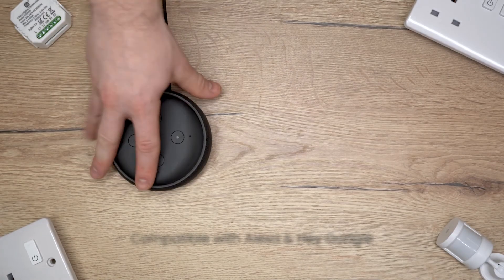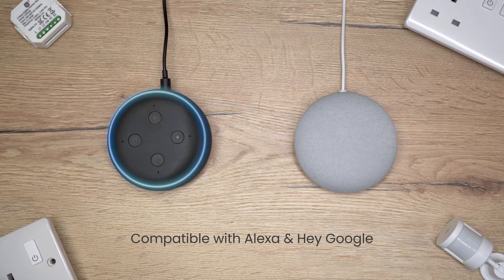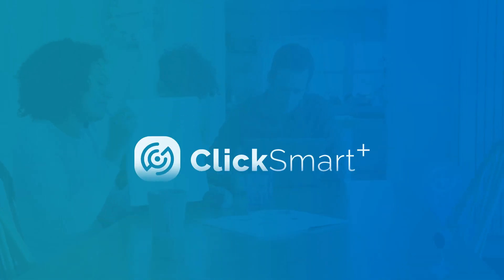All ClickSmart Plus products are compatible with Alexa and HeyGoogle. ClickSmart Plus. Making your home smarter.